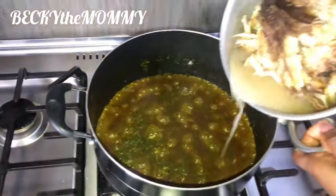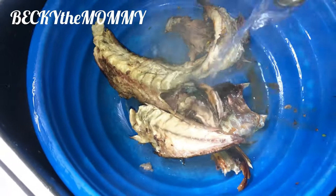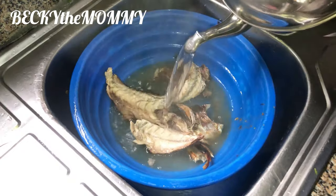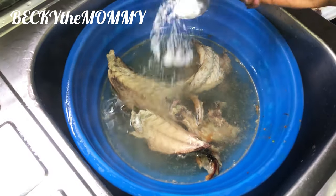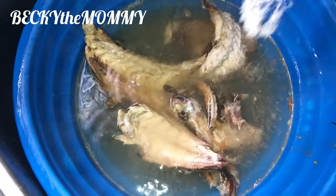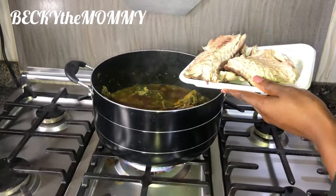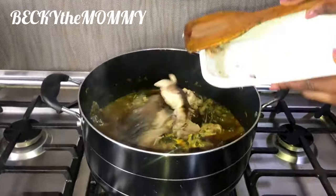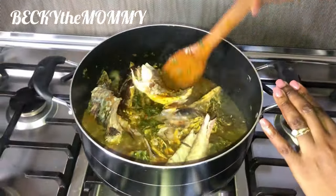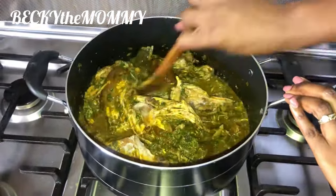After about five minutes, I came back to add all the condiments that I've already steamed together. So here I'm washing the smoked fish. I had to use boiled water and salt — you saw where I bought this fish from, so it's very important I wash it very clean before adding it to my soup. I'm adding this fish now to the soup. This fish is yummy! This is iced fish though, but the smoked one.